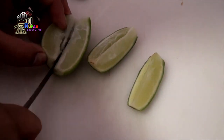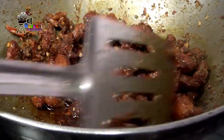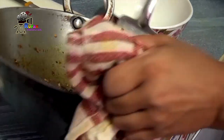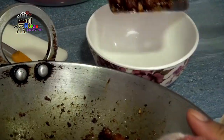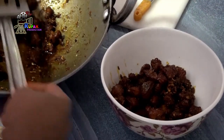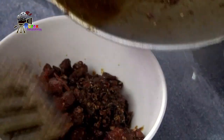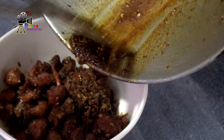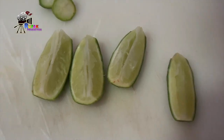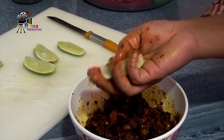Now I have cut the lemon for 4 minutes. After it is dry, I will cut the lemon again. I will squeeze the lemon on top.